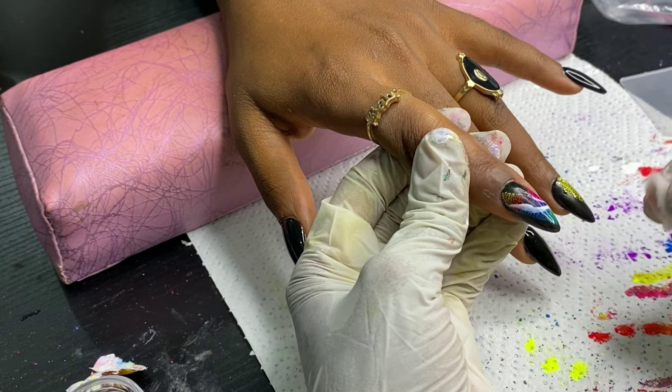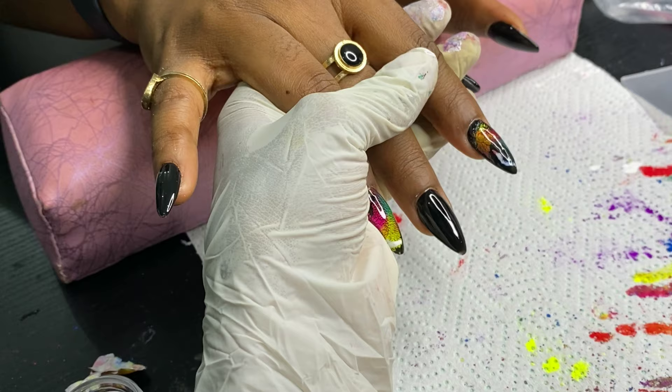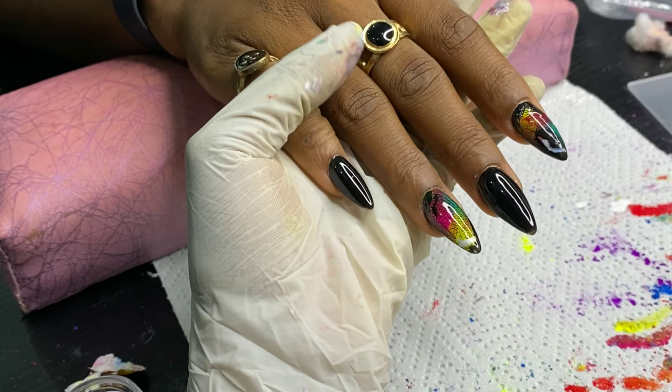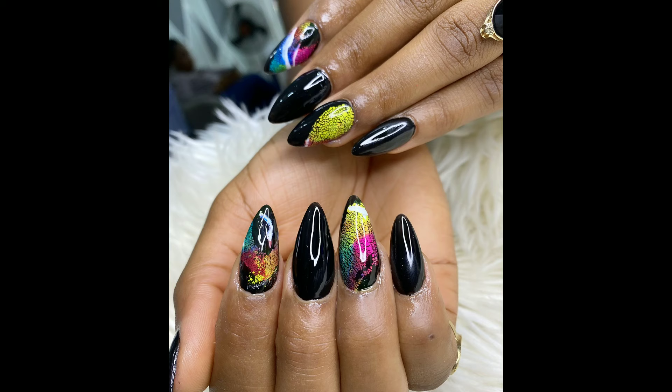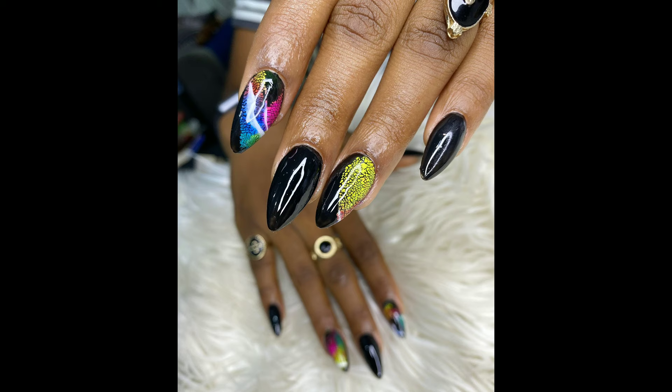We're done with that and look at it — it's so pretty! I applied cuticle oil so that everything can be moisturized and perfect. Check out the reveals! Don't forget to like, share, subscribe, comment, and I'll see you guys in the next video.